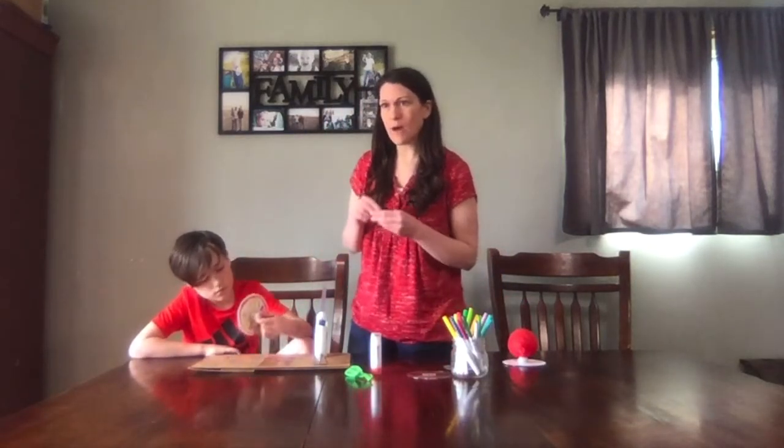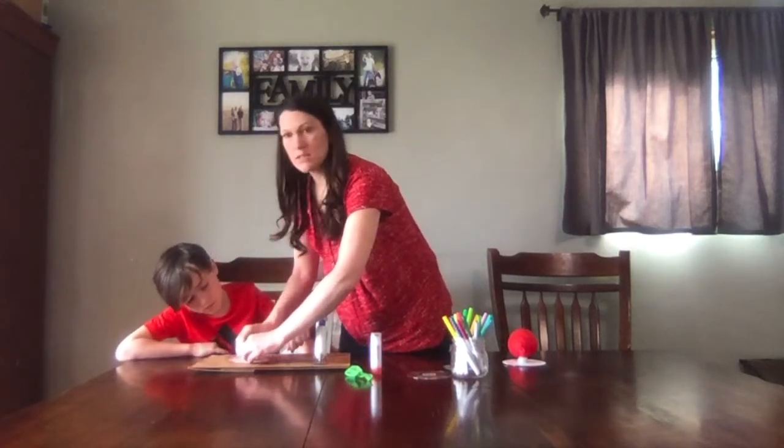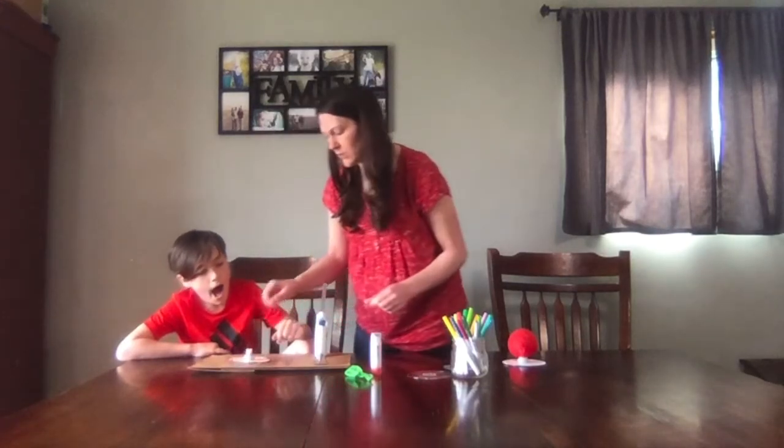You can also do this without a squirt top that doesn't open and close, but that just means you have to pinch the balloon yourself, which is totally fine. So whatever you have on hand, that's what you can use.